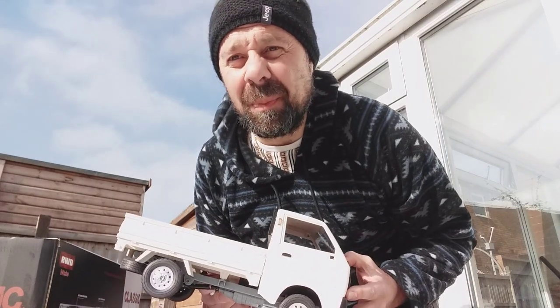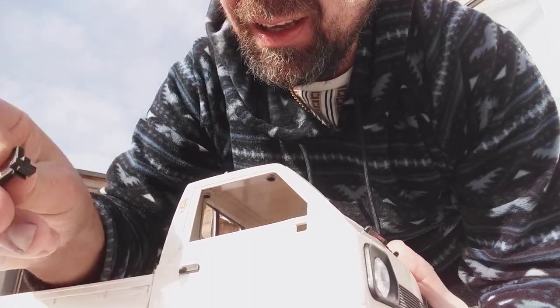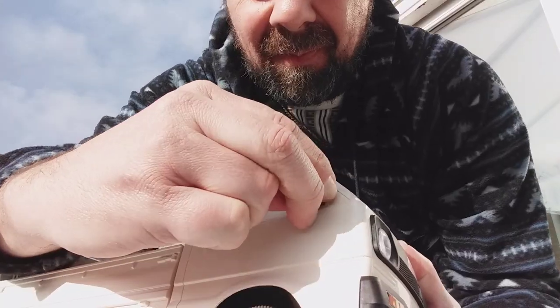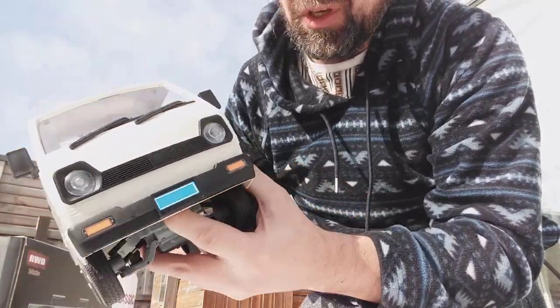Does it drift out of the box? Let's find out. Can't go anywhere without the mirrors - look at them, let's just click them in. One, two.